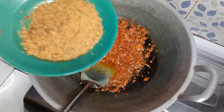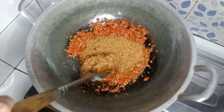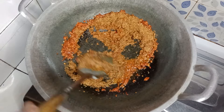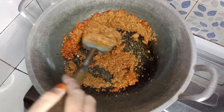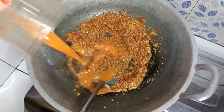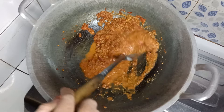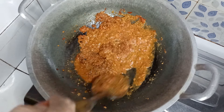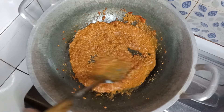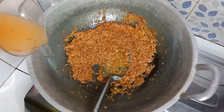Masukkan kacang tanah yang sudah dihaluskan tadi. Masukkan air sedikit. Kalau air opsional — kalau suka encer, airnya boleh banyak; kalau suka kental, airnya sedikit. Ini airnya kurang, saya tambah lagi airnya.